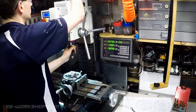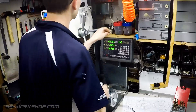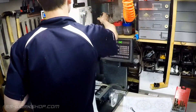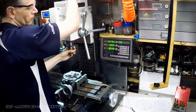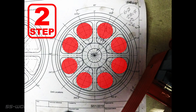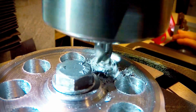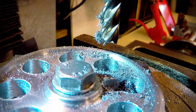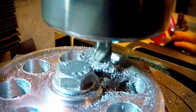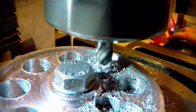Once all the holes have been drilled out to 12mm, I swapped the drill chuck for my ER32 collet chuck and an 8mm end mill. For the second step I'll be milling an 8mm slot from the holes previously drilled towards the centre. This will remove the remainder of the central material. During this procedure the Y axis will stay locked, zeroed on the centre line of the part. The X axis will be moved back and forth to make the cut, and the rotary table moves 45 degrees and locks between each cut.